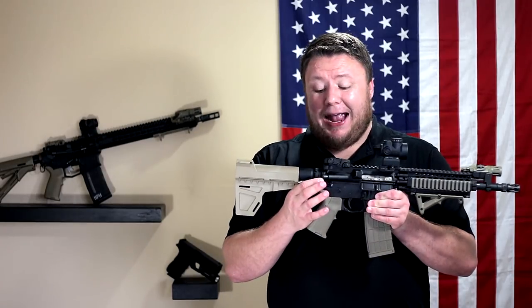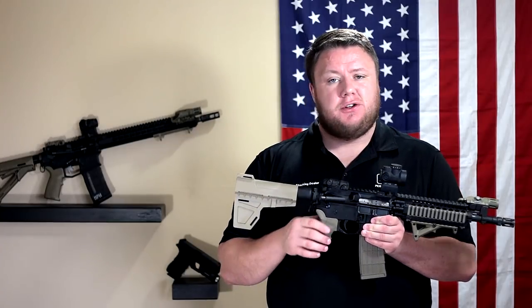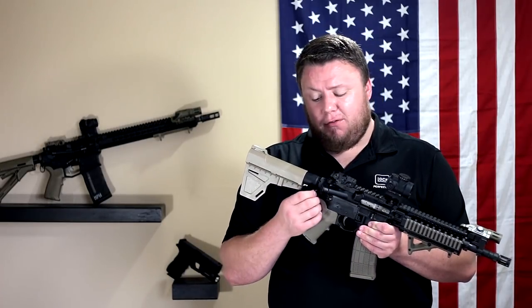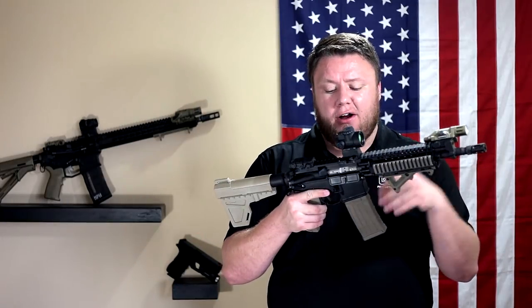We've got a Magpul ASAP sling plate on the rear. Nothing fancy — it's just something I'm used to. I know a lot of people are moving towards QD. I had a QD end plate on this originally and I ended up swapping it out. I like the ASAP, so that's why that's there.